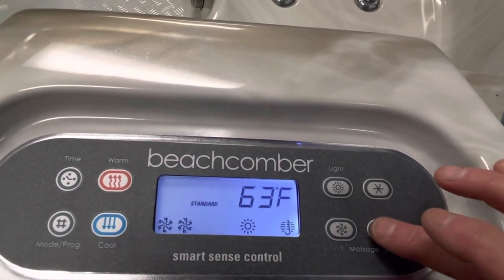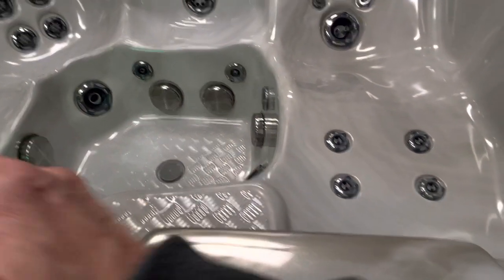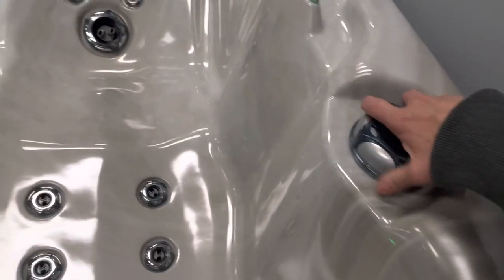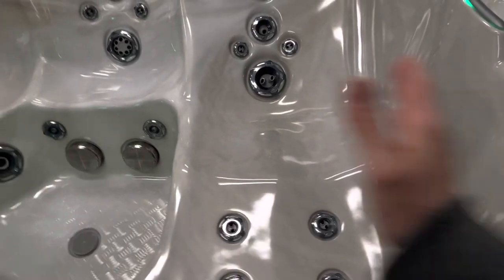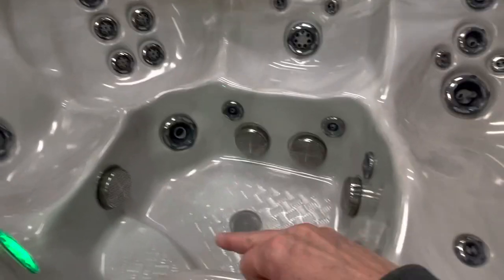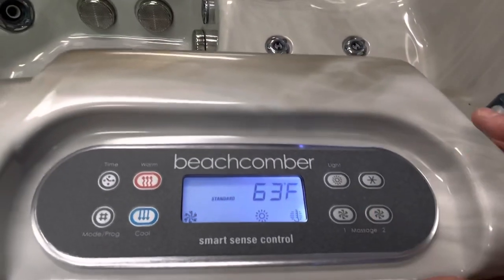Pump number two controls the left hand side of your tub and also works the diverter for your foot jets. When you turn this diverter one way it works the left hand side of the hot tub. Turn it the opposite way and it shuts those jets off — all the pressure comes out of the four foot jets in the bottom of your hot tub. That all runs off pump number two.